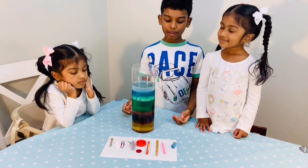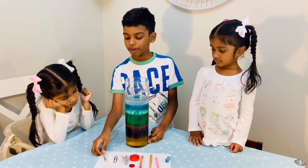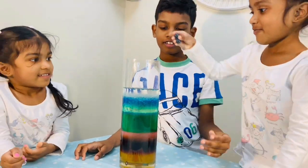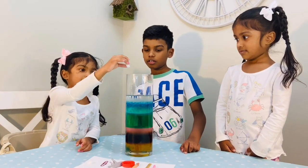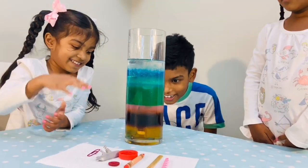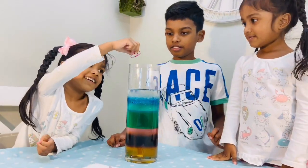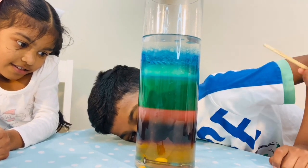So we found some objects around the house and we're going to see what happens if we drop them in. First we're going to put in this nail — whoa, it went to the very bottom. Next, marbles. Then stones — only one. That went down with a big splash. Now the candle. It went down into the honey.